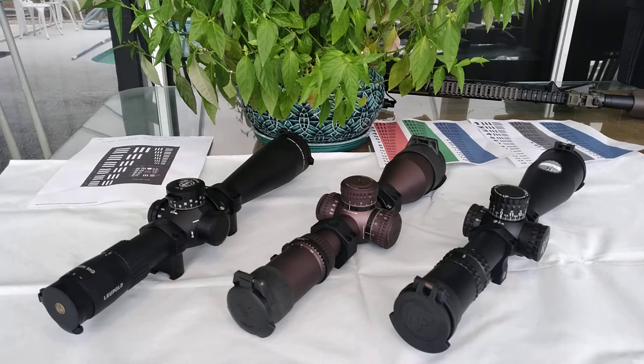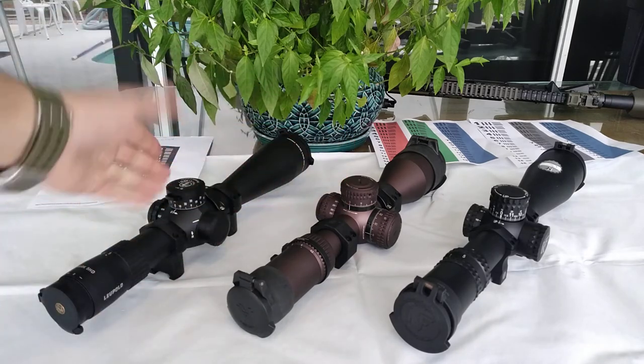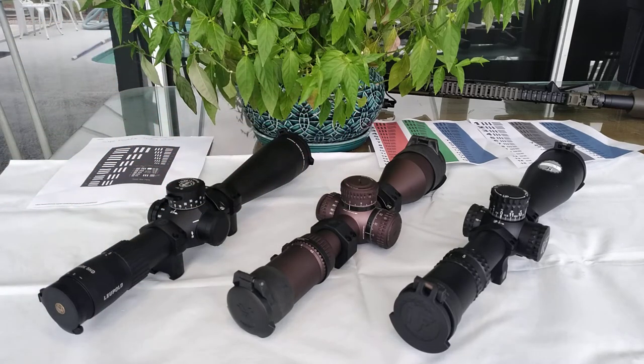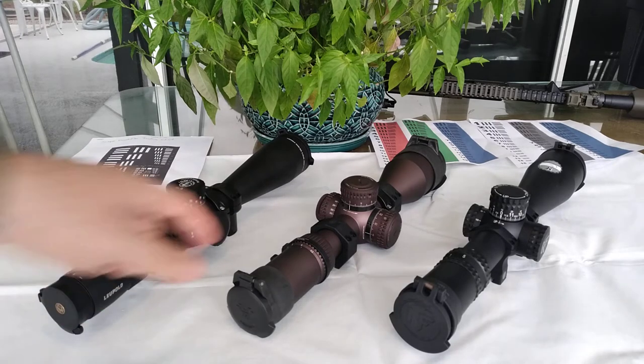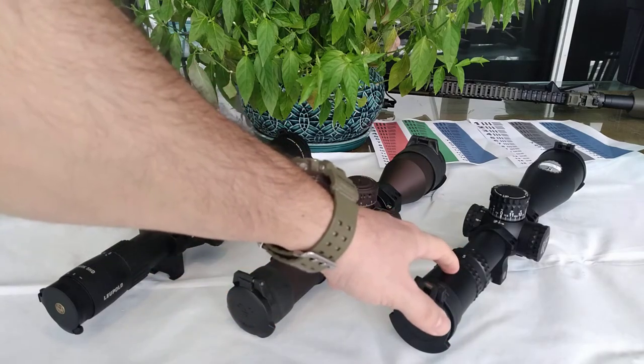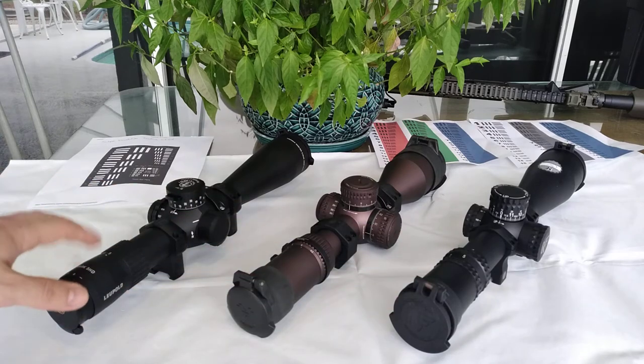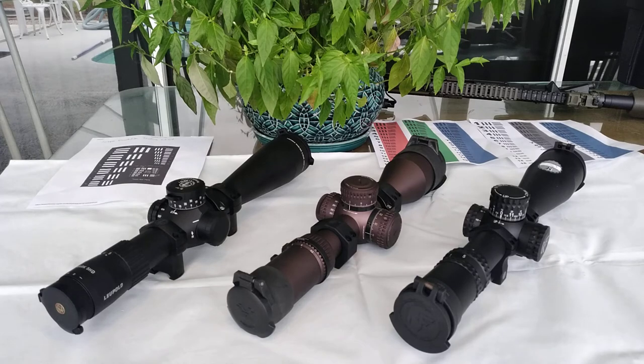They all make rings and bubble levels. Leupold does not make any kind of bubble level — I ended up using a Vortex bubble for the Leupold, so I'm not sure what's going on with them. Regarding weight, the Vortex is the heaviest of the three. The NightForce is second, and the Leupold is the lightest. A lot of military personnel prefer the Leupold because they don't want to get too tired in the middle of a mission.